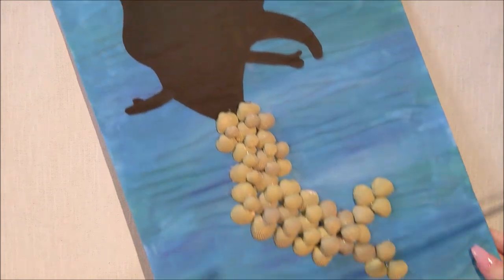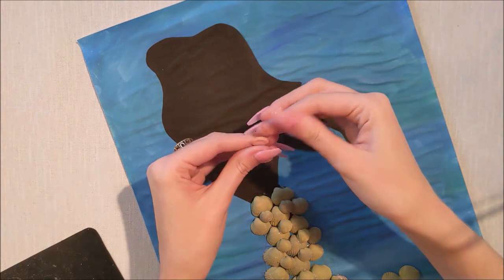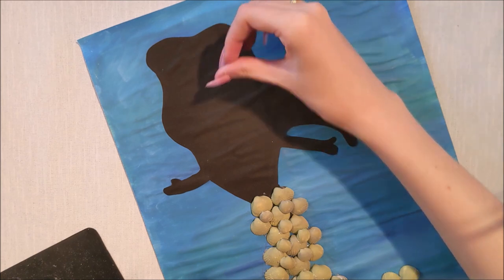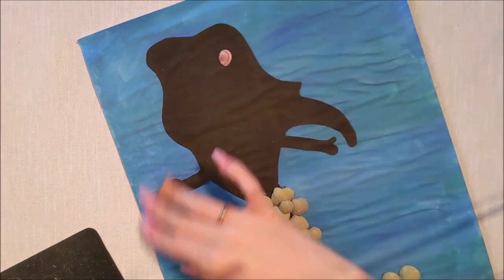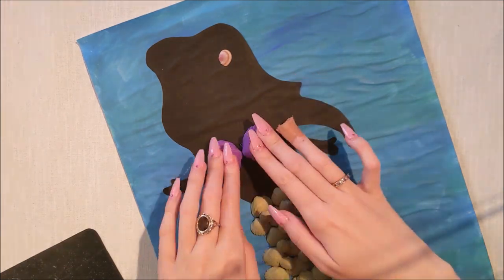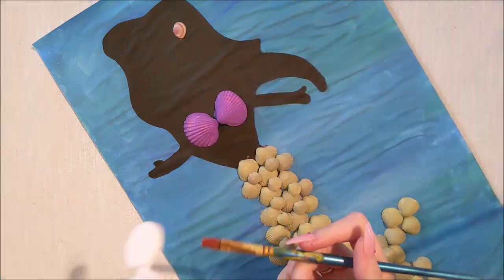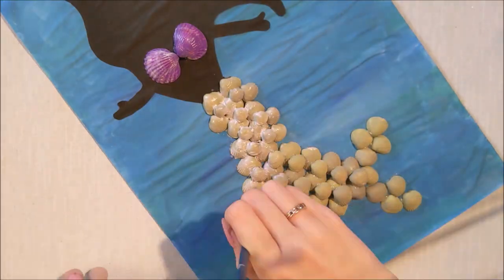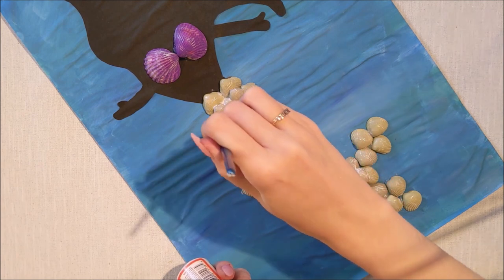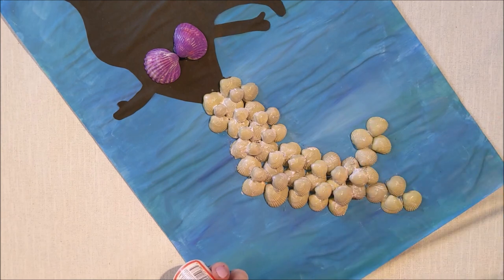I have a little extra shell - a little pink one I found on the beach - and I'm just going to pop that in her hair to give her a little something something. Now I'm sticking her top down and Ariel is nearly finished. What I have to do now is go over and mod podge all of the shells to give it a little glossy finish. I'm so happy with the way she turned out - this is such an easy craft you could do at home!